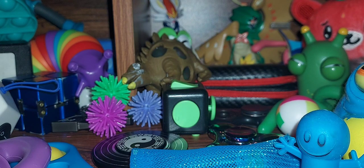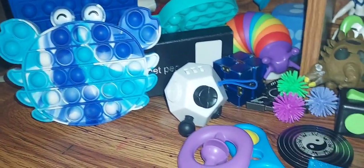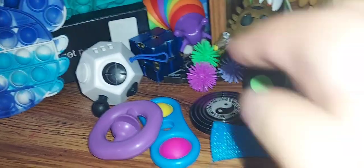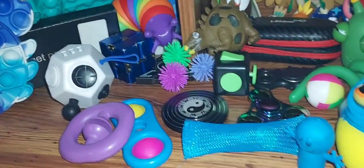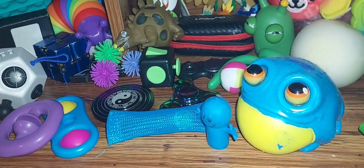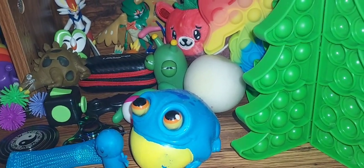That's all the fidgets. So yeah, that's every single fidget I have. Some of these I love, some of these I hate — like those balls. But that's all the fidgets I have, so that's it. That's my collection of fidgets. Bye.